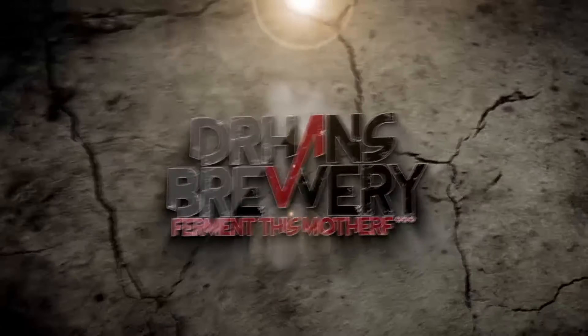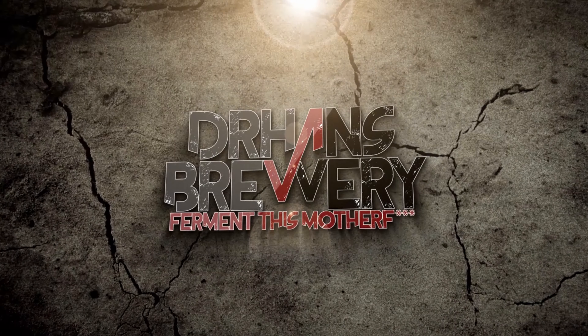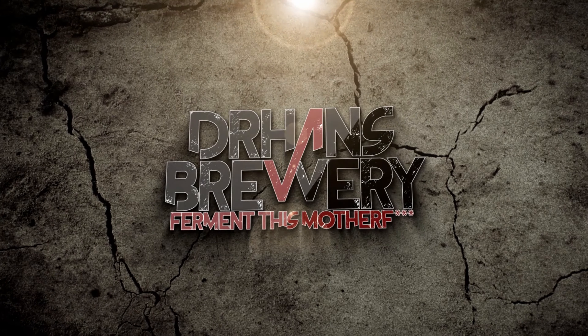Have you ever tried filtering beer? Well, I haven't, so let's try it out! I'm Dr. Hans and this is Dr. Hans Brewery, my channel about beer and homebrewing. Let's filter some beer!